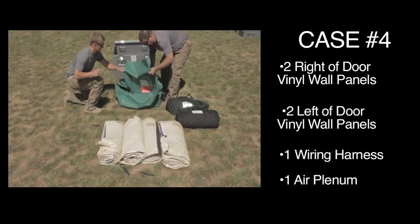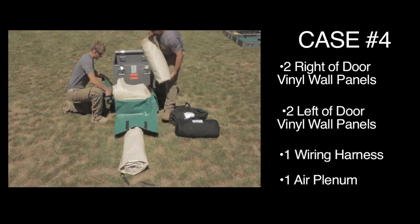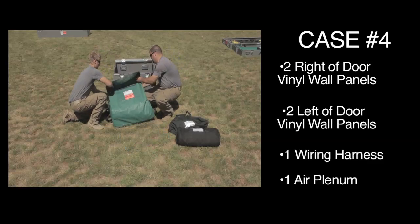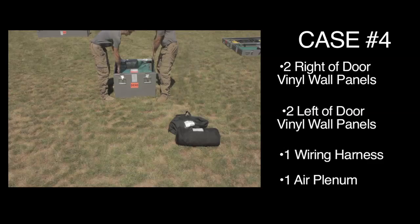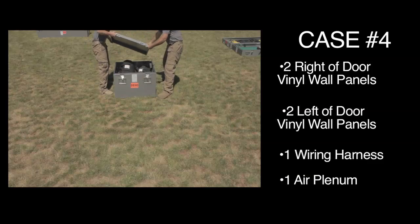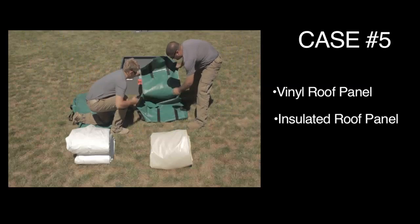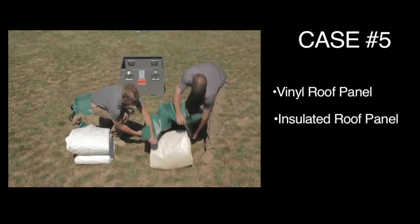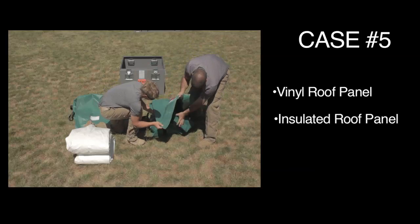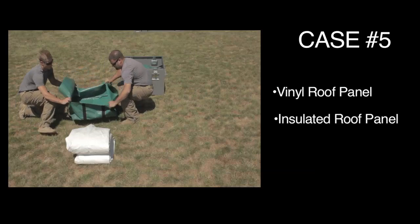Case number four includes two right-of-door vinyl wall panels, two left-of-door vinyl wall panels, one wiring harness, and one air plenum. Case number five includes vinyl roof panel and insulated roof panel.